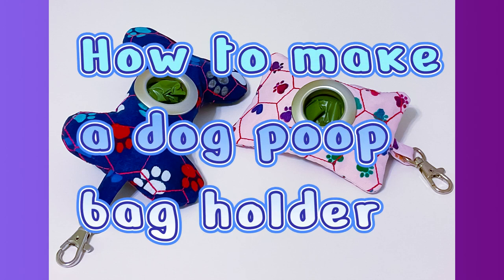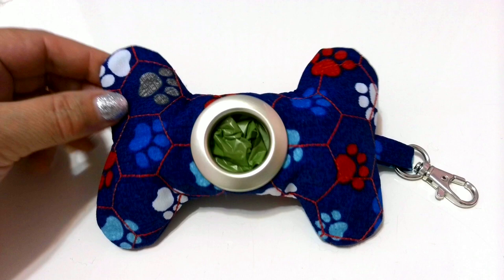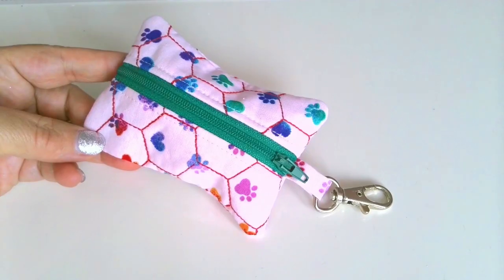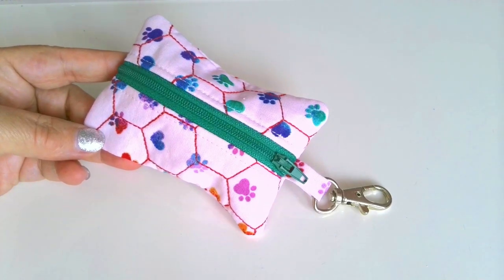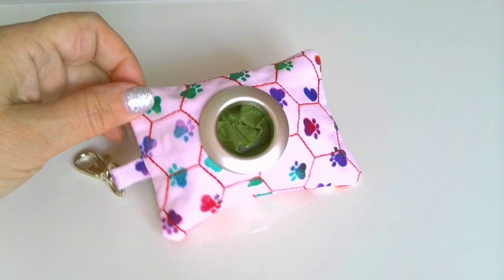In this sewing tutorial I will show you how to make a dog poop bag holder or dog waste bag dispenser. It's an easy sewing project and the holder attaches easily to a dog's leash. It will make your walks with your dog much more convenient.